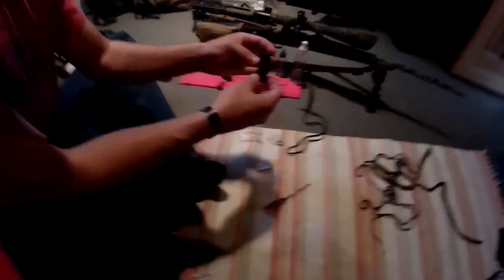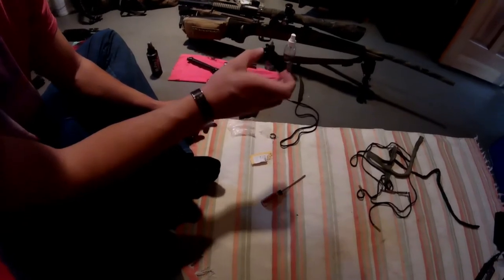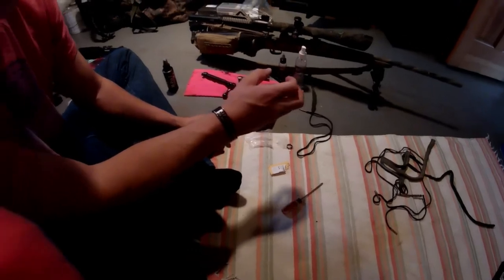That's the Phantom Clone Muzzle Brake and I guarantee it would do just as good. Thank you guys for watching. Have a nice day. Stay safe. Peace!